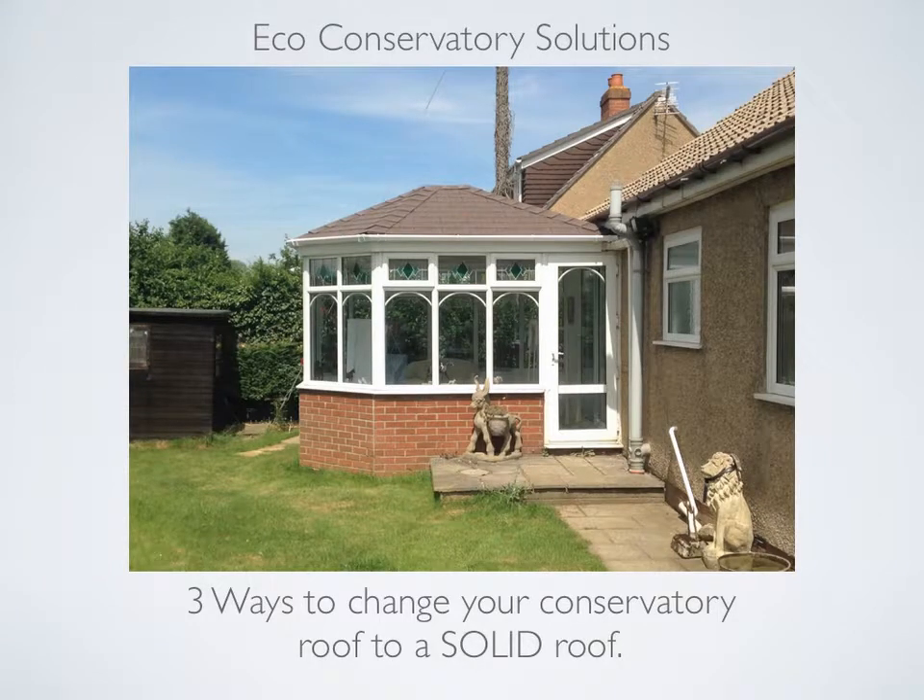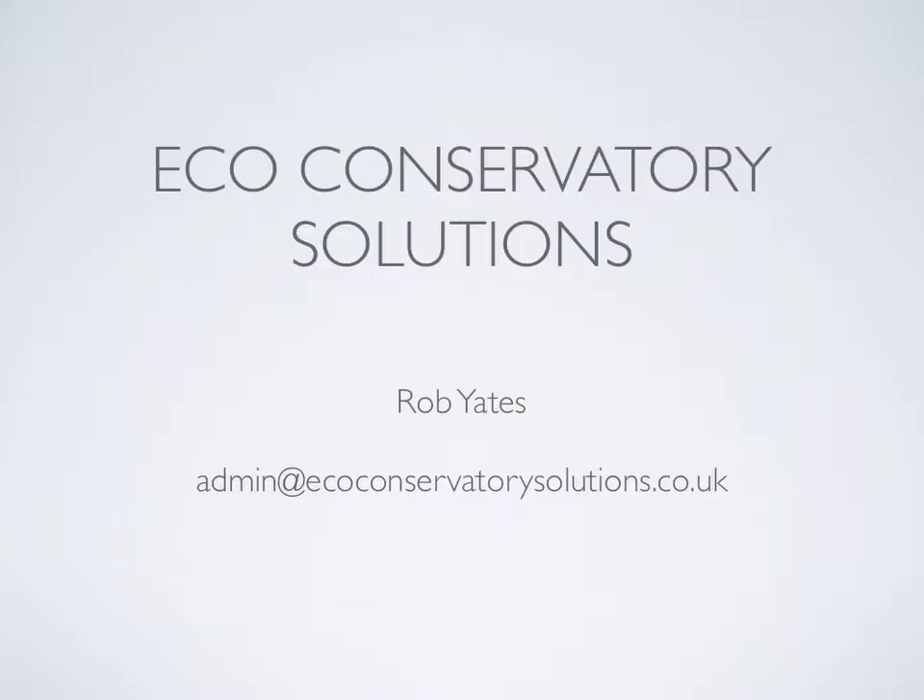Hi, my name is Robbie Yates and I have over 30 years experience in the conservatory industry. In this video you will learn all about option 2, which is build around existing conservatory roof. I will explain and show you with photographs each stage of a completed solid tiled roof by Eco Conservatory Solutions.